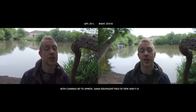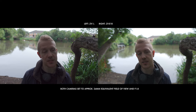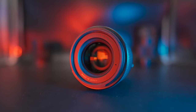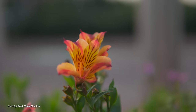However, what you're going to find is the ZV-E10 still destroys the ZV-1 for bokeh, thanks to its larger sensor. There's a deep dive explaining how sensor size impacts bokeh, linked in the description. Switch to the Sigma 30mm f1.4 and you'll have not just that super wide aperture, but also a tighter focal length, equivalent to around 45mm full frame field of view.